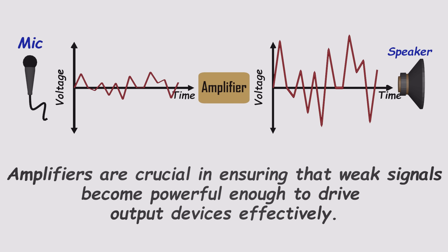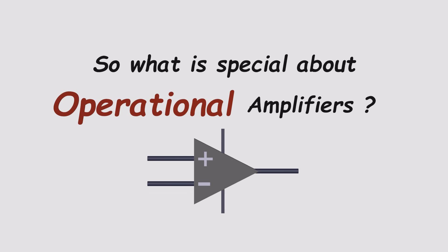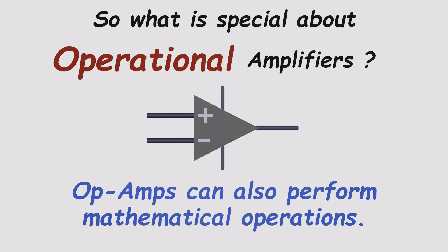Amplifiers aren't as intimidating as they sound. In fact, even a single transistor can be wired up to work as a basic amplifier. So what makes an operational amplifier so special? Well, unlike a regular amplifier that just makes a signal bigger, an op-amp can also do math using voltages.